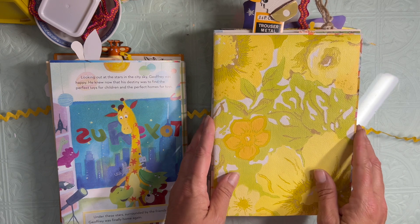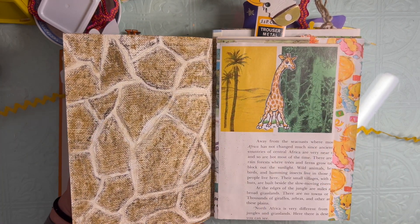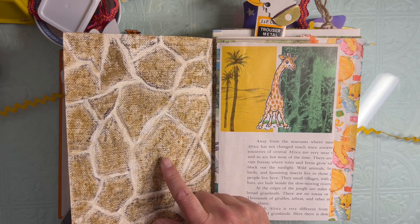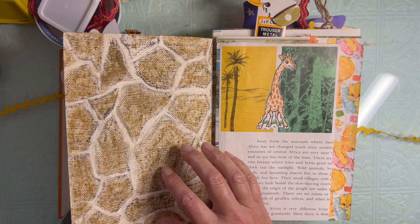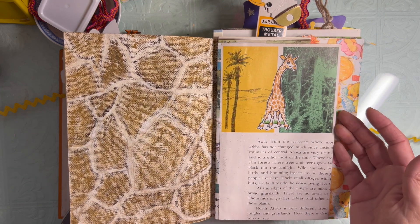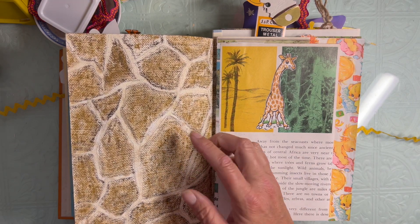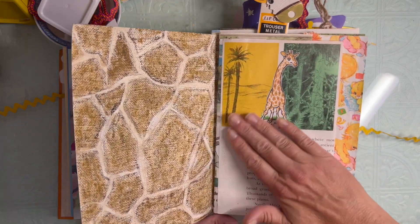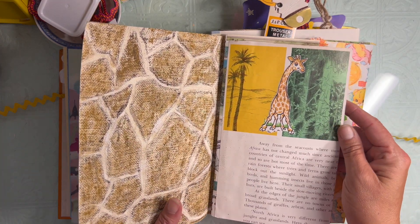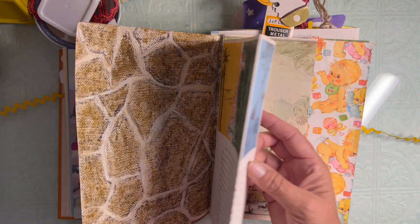Our second signature has this vintage wallpaper - the same one I used with the stencil to make the giraffe in the first signature. Inside I drew some reticulated giraffe pattern and then used gelatos to ink it, both a dark chocolate brown and a goldenrod, using a makeup brush to blend it. The gelatos do pretty well if you get them wet. There is a little bit of transfer because of the very rough texture on the back of this wallpaper, but it's okay - it will just add texture and color. This is another children's book page.